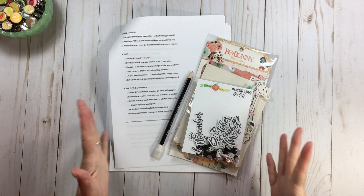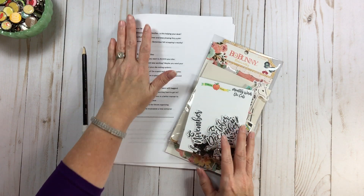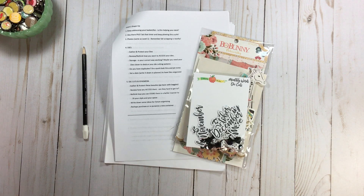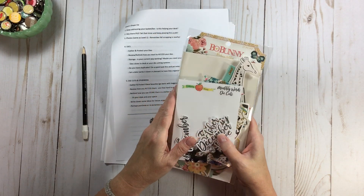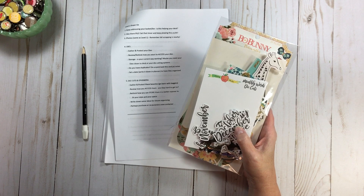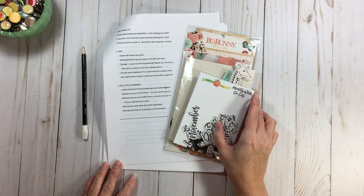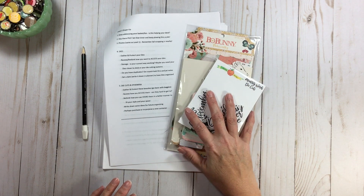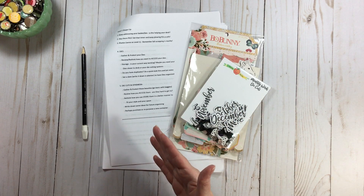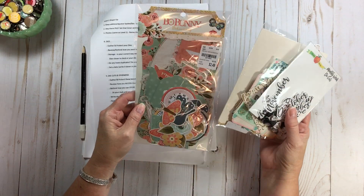Now let's talk about die cuts and ephemera — those lovely little beauties. As with the dies, there's no one size fits all; it comes down to your style and personality, and how you like to access your supplies. Level one: simply gather your die cuts and put them in a bin — gather and put them in one place so you know where they are. Level two: start thinking about how you want to organize them. Level three: think about how you're going to access them.